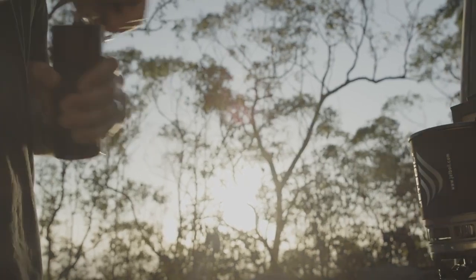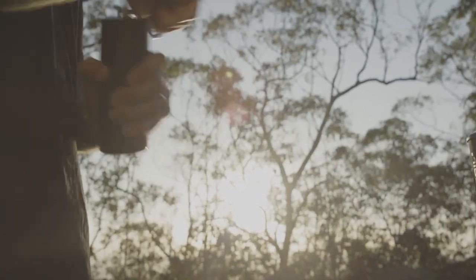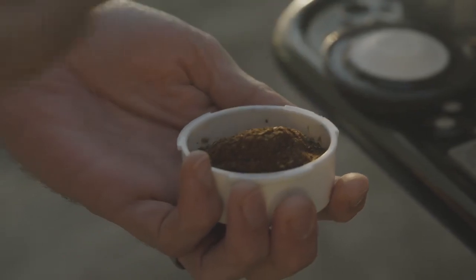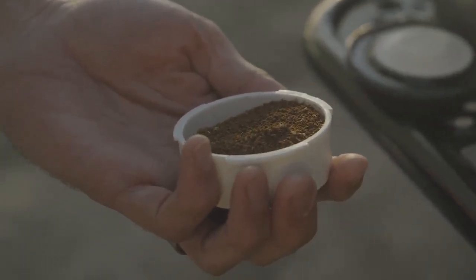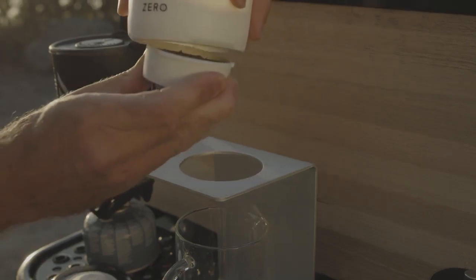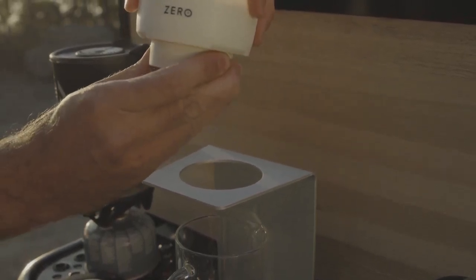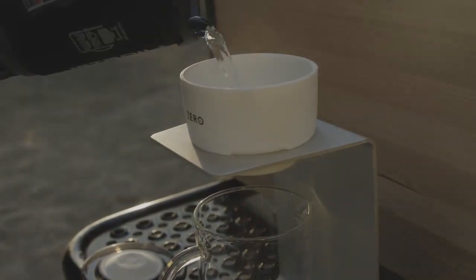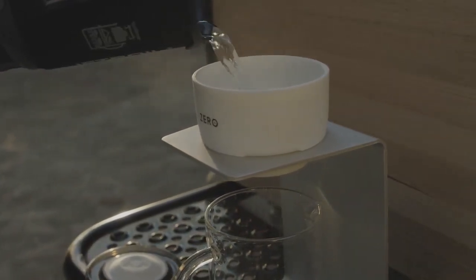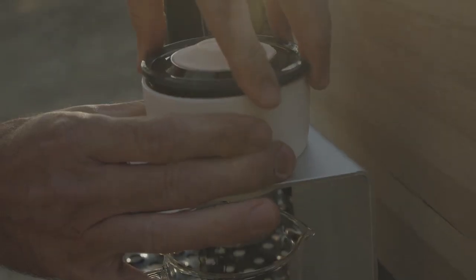To brew, fill the coffee basket with up to 18 grams of freshly ground coffee. Our reusable stainless steel filter creates a clean cup without consuming messy paper filters or pods. Fill the water chamber to the line marking shown, and give the water some time to soak through the grounds.